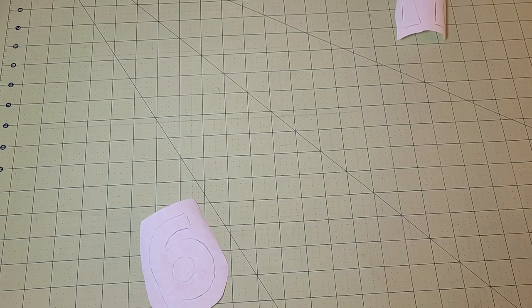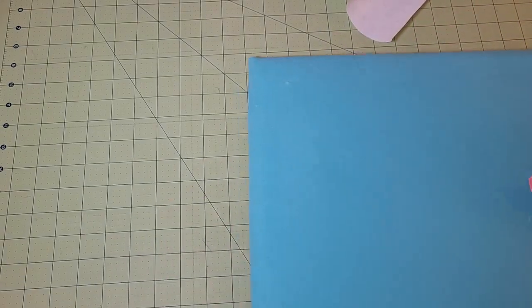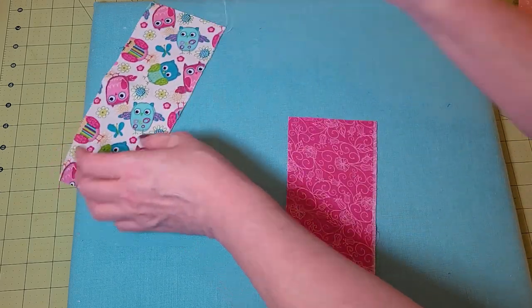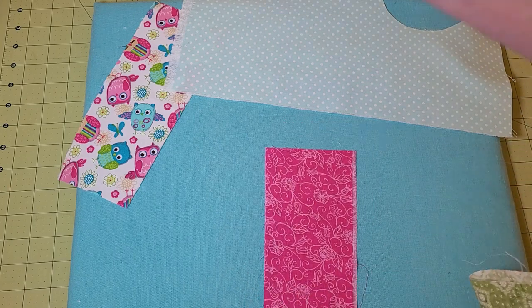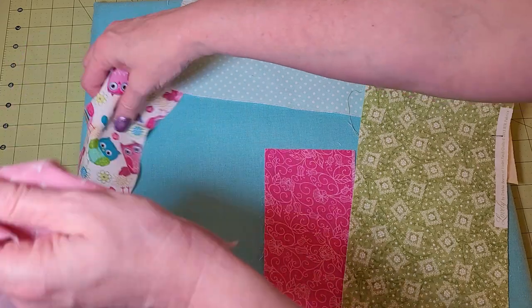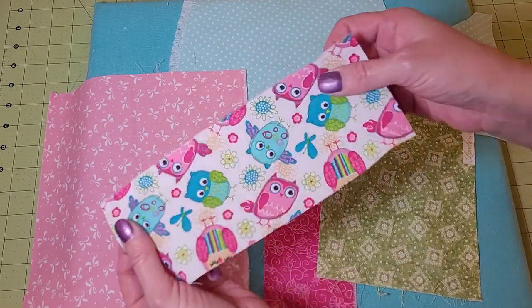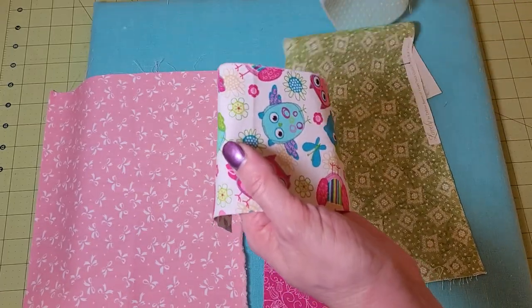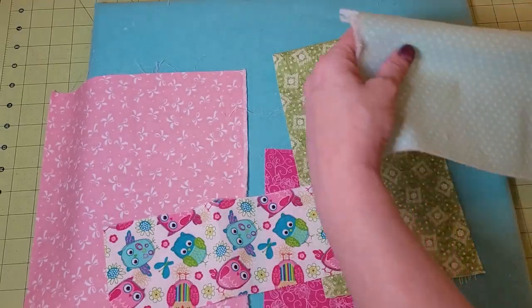You're going to need your iron. I grabbed some scraps — that's what we're working with. I have five letters in her name and these are the five fabrics I chose, because this one has all these colors in it. I have my little iron on medium heat with no steam. I flip my fabric over to the wrong side, make sure it's kind of ironed and has no wrinkles.